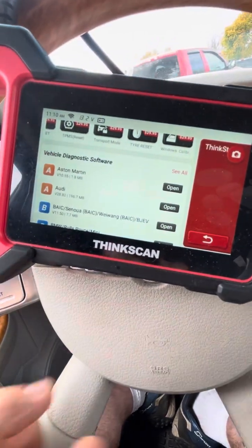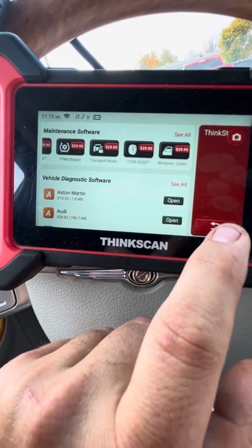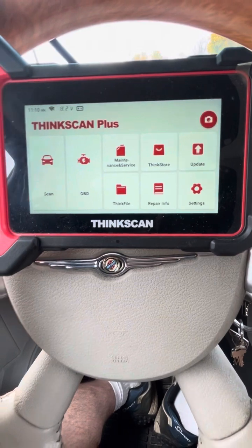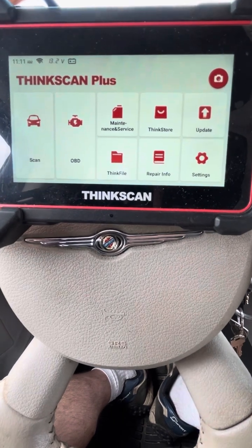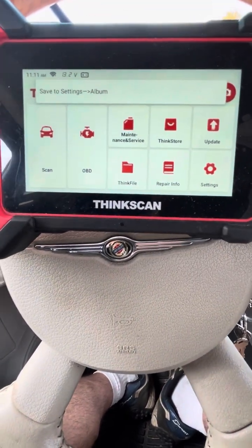It's definitely worth the money. I've got a $6,000 Snap-on scanner that basically just sits in the box collecting dust. This one has full Wi-Fi updates and you can do screen captures, so it saves everything to an album on the device.